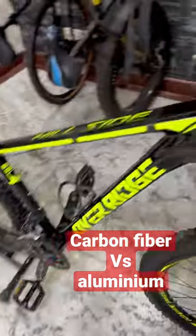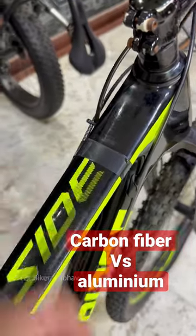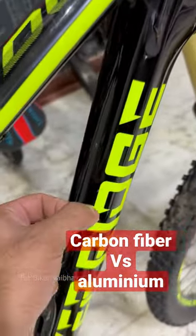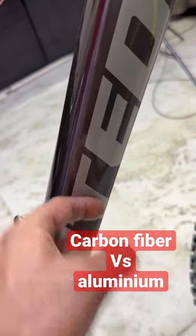The third thing that everyone wants to do is to tap and check. If you tap the carbon fiber bicycle, you'll get a hollow sound. But if you tap aluminum, it makes a different, more metallic sound. And that is the difference.